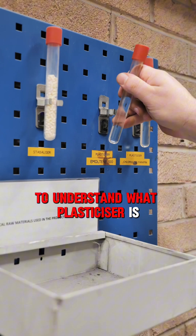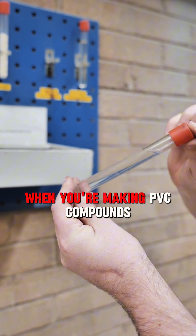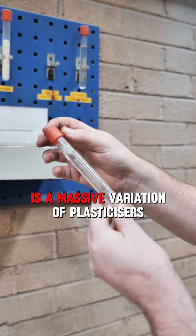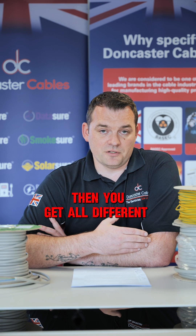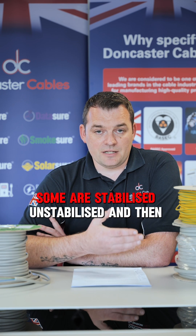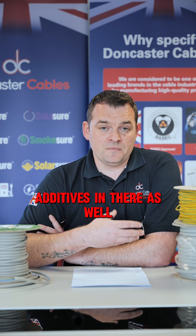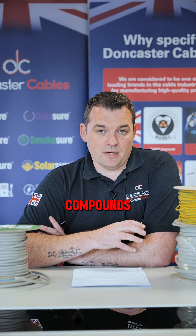To understand what plasticiser is - plasticiser is one of the key components when you're making PVC compounds. It's the bit that adds all the flexibility into the compound. There's a massive variation of plasticisers. You can use all different types and grades. Some are stabilised, unstabilised, and you can add additives as well. It's a massive spectrum of things that people can do differently with their compounds.